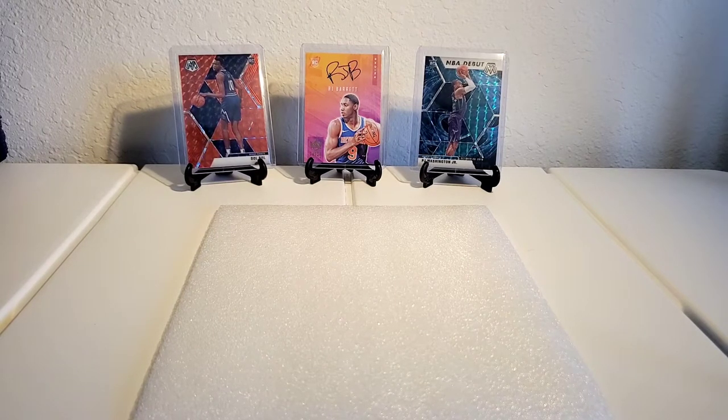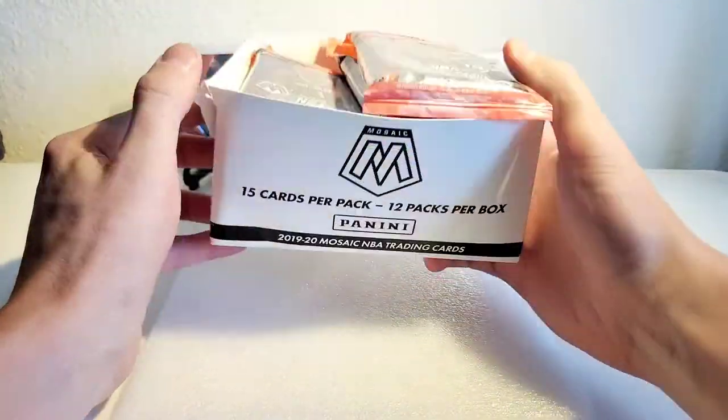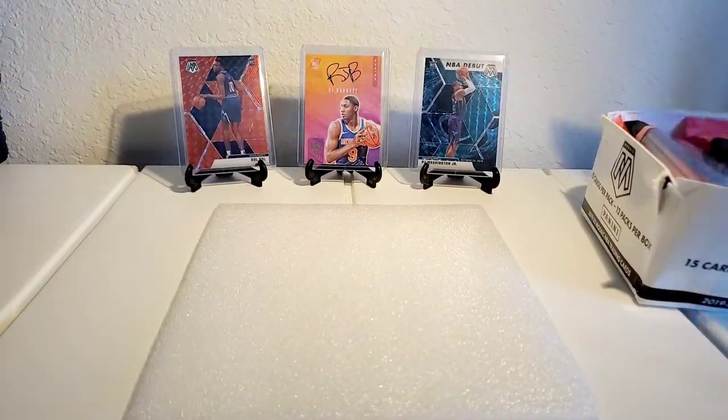Welcome back to Salute to Hoops — another day, another video, some more rips today. As you can tell by the thumbnail, we're going to be opening up some mosaic cellos. Should be about 10 in here, not a full pack but I'm pretty sure we got 10. I'll count them out before we get into the video.